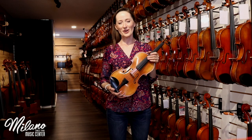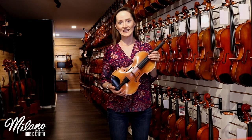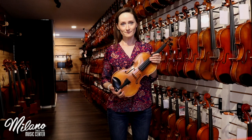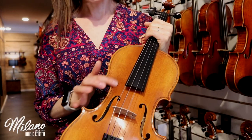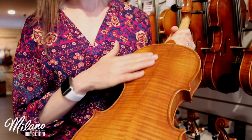This instrument has been carved from tonewoods that have been aged for over three years. It's made from a medium figure European spruce top and a Chinese maple back and sides. This means that the spruce on the top has a nice straight grain, and the maple has a beautiful flame on the back.